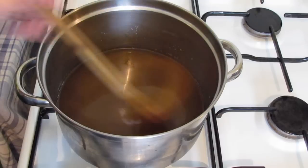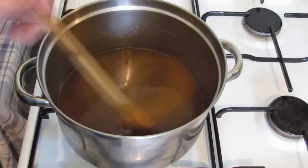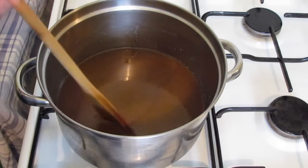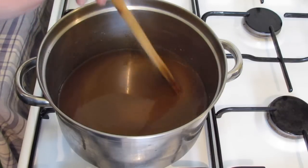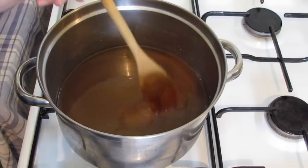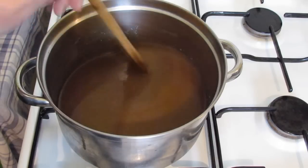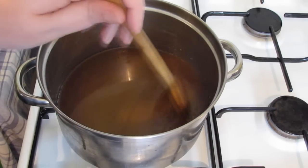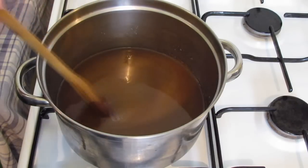Keep stirring until the sugar is completely dissolved, but once it starts to simmer, stop stirring straight away. If you stir boiling sugar it will crystallize and turn back into grains of sugar, and you don't want to do that. So I'm just going to bring this to the boil, and then I'll come back and show you a very simple little trick to stop the crystallization so that you can stir it.